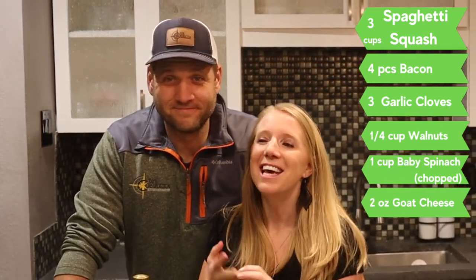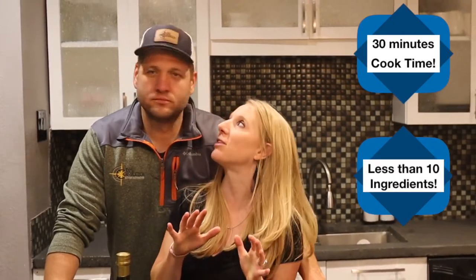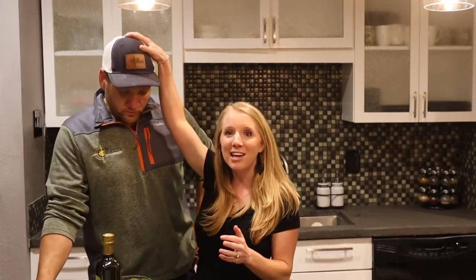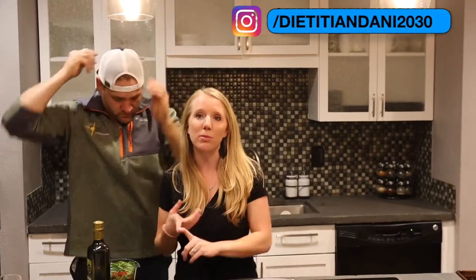This recipe — remember, all of our recipes you can make in less than 30 minutes and they're less than 10 ingredients. We have a foodie here, seriously a foodie, and I am your registered dietitian that's gonna make sure things are clean, easy, and great for gut health — low carb, gluten free.